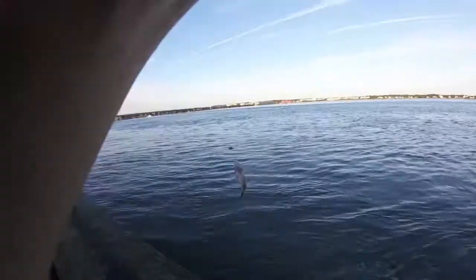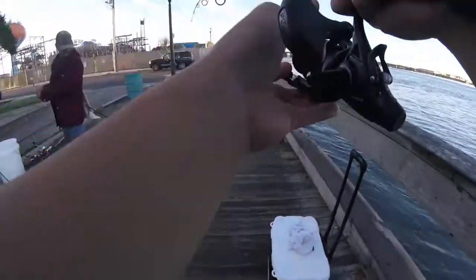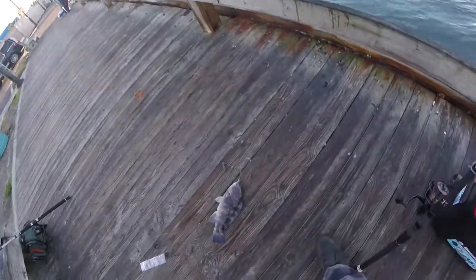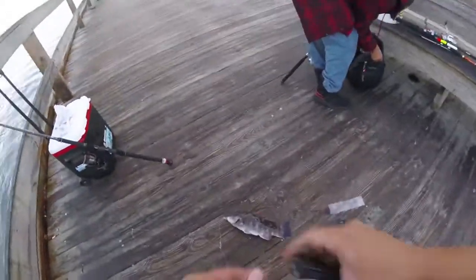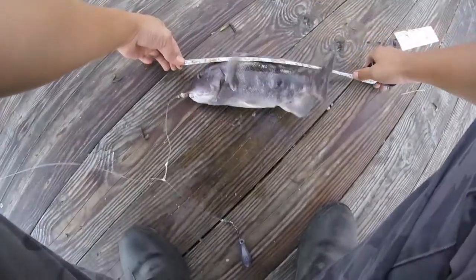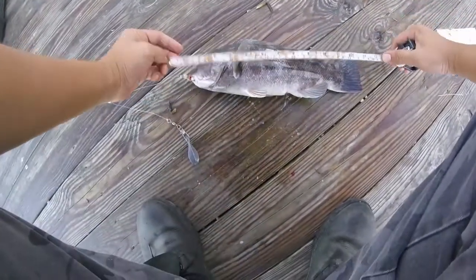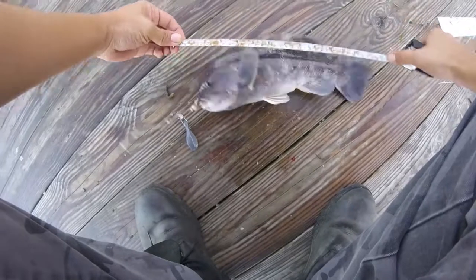It feels decent. Oh, it's a decent tog — could be a keeper. Let's measure it, looks good. Please be a keeper, please be a keeper. Stop moving for a second. You're so close to being a keeper.